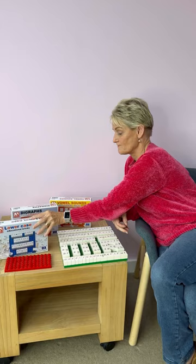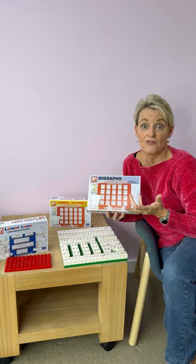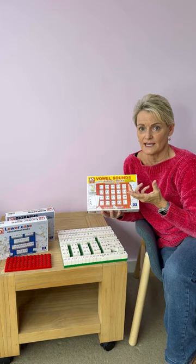The diagraph pack is important — it's got the common ones. The vowel sounds are really important as well. It's got the e's and the a's.